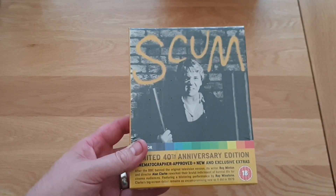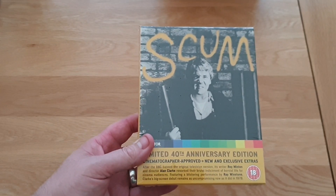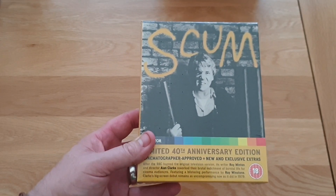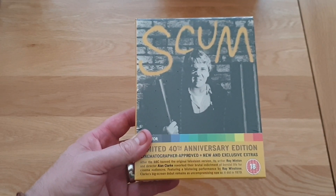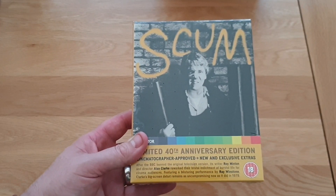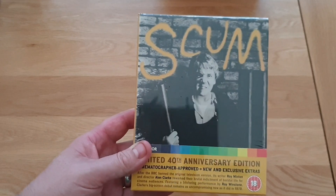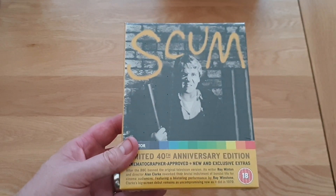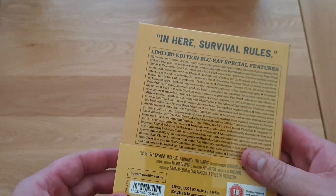This should be the wonderful Indicator 40th anniversary edition of Scum. I think this is the first Blu-ray release of Scum. I love this film - absolutely brilliant performance by Ray Winstone. It's from 1979, basically about a borstal in England in the 70s - a young offenders centre. Really brutal film, really brutal cult classic, and this set looks absolutely brilliant.